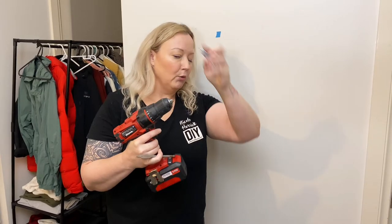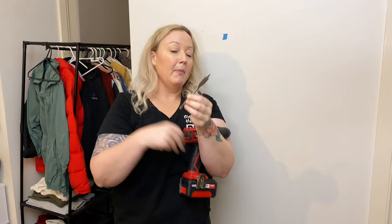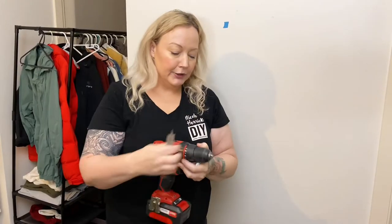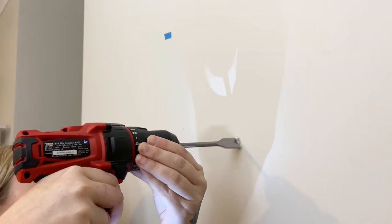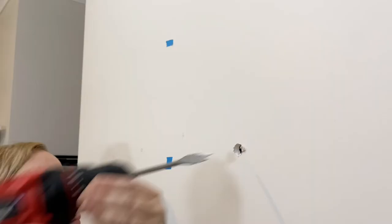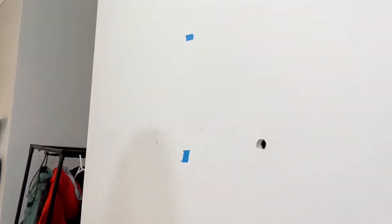Now we have to drill the holes for our toggle bolts. Here I've got a spade bit that matches the size of the toggle bolt. Just pop that in the drill and go really nice and slowly so you don't push a big divot in the wall.